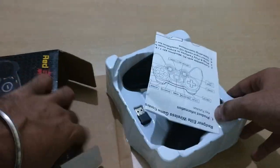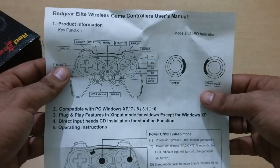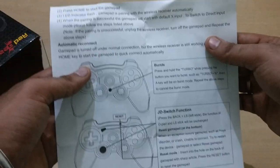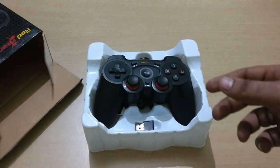We have unboxed the box and there is first a user manual. It shows how to use the d-pad, triggers, sticks, and other regions of the controller.